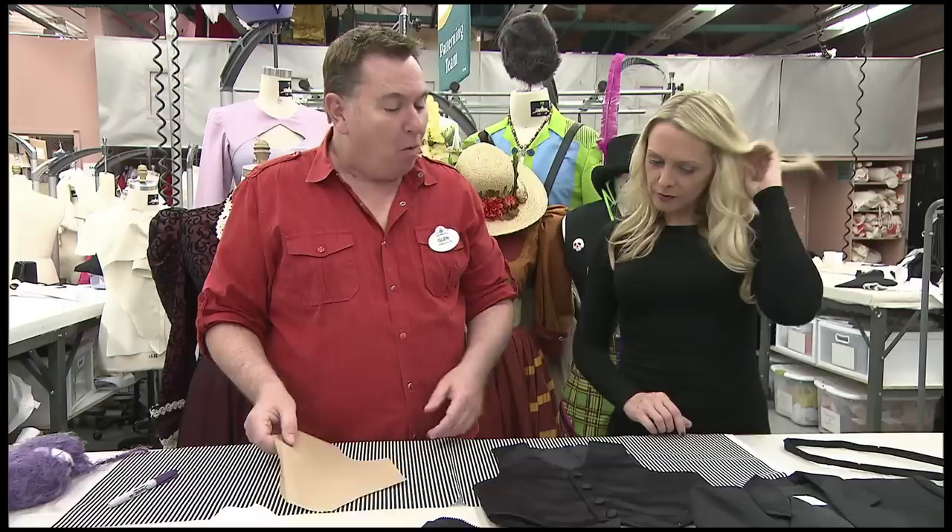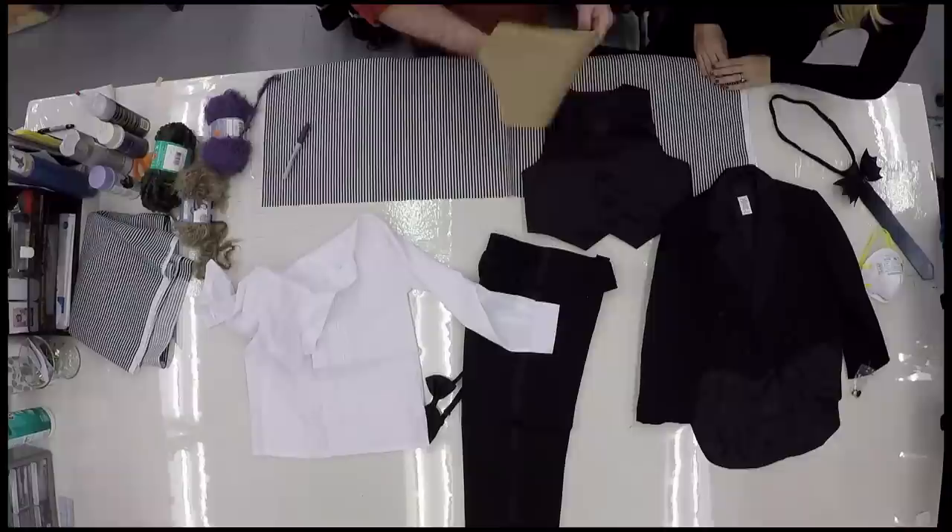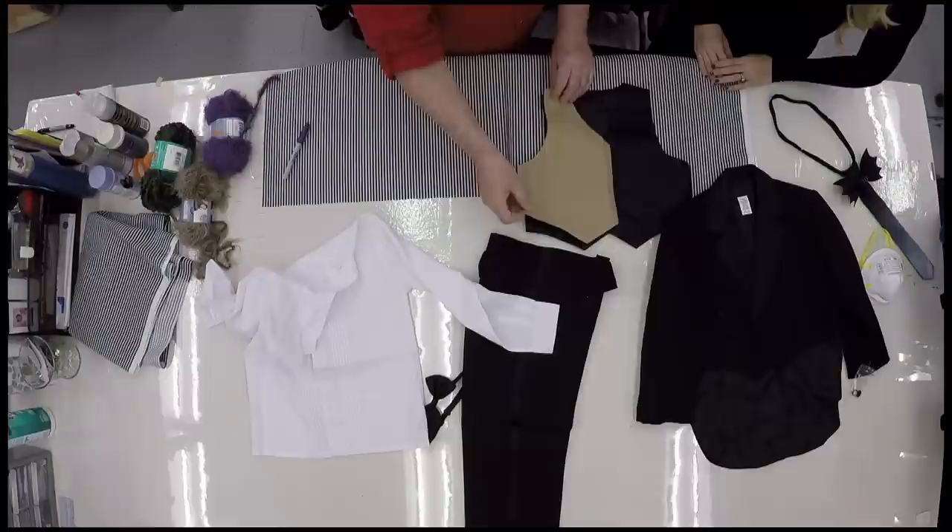So we want our vest to be striped like the Haunted Mansion Butler. What we did was we took a round piece of paper — it can be from a paper bag even — and we just cut it out to the shape of the vest. You only have to do that once because the good news is you flip it right over and it's your other side. It makes your other pattern.